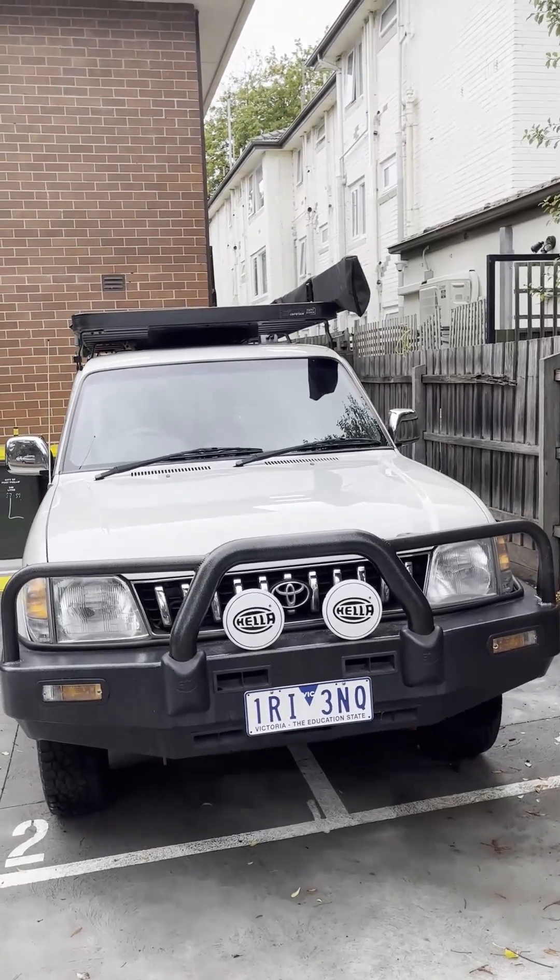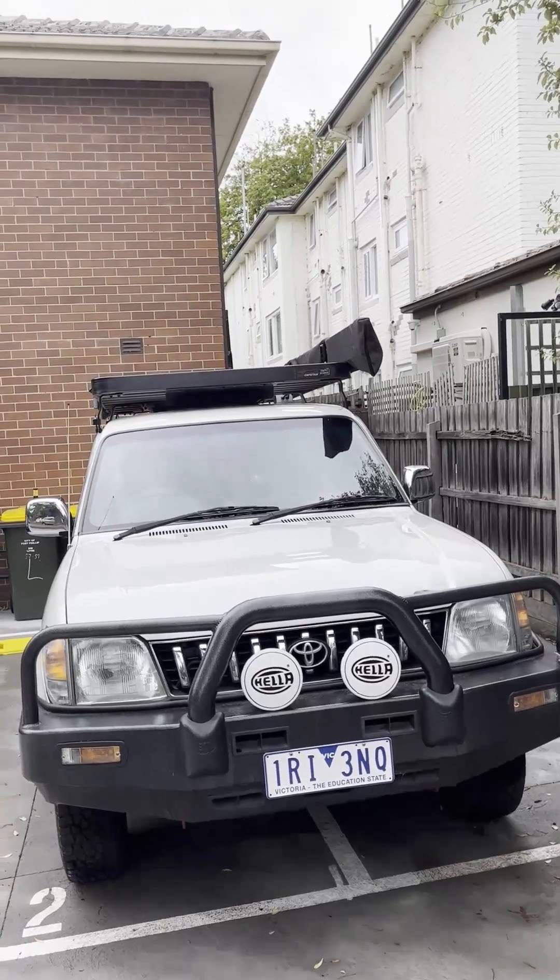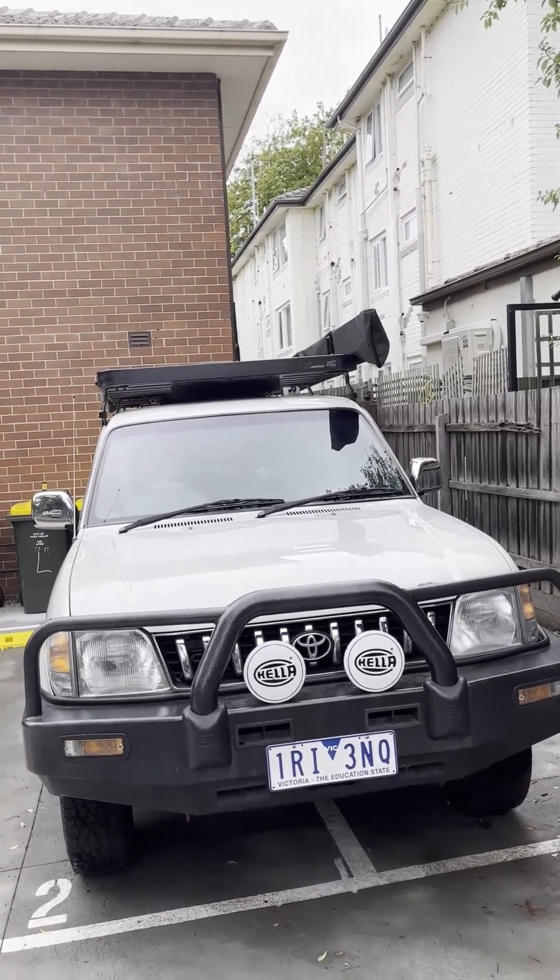This is a walk around of my finished build. I got the car about two years ago and it was pretty much stock standard, except for the fact that it did have this ECB bull bar on the front.